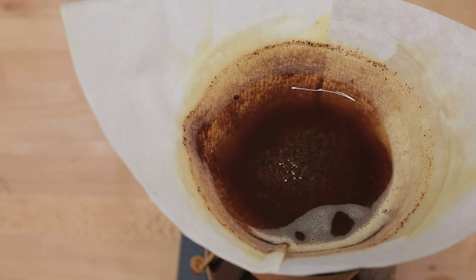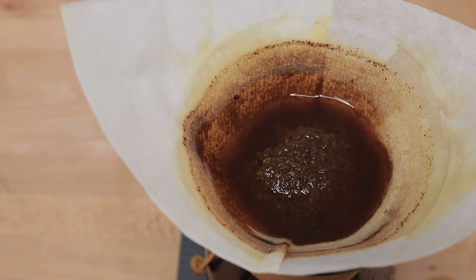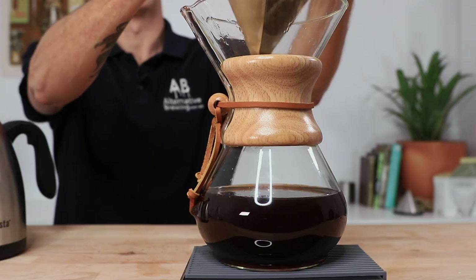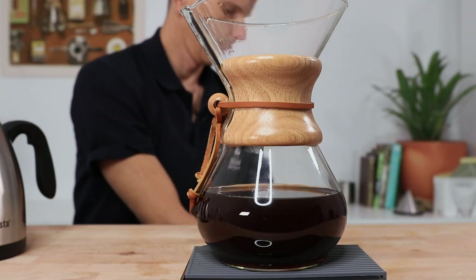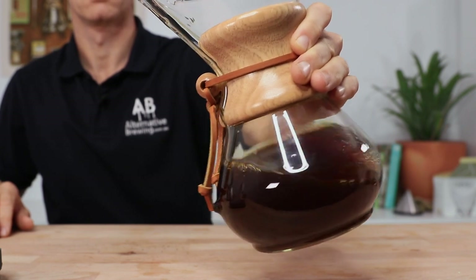The aim for the brew time is around four to six minutes, which is a little bit longer than other pour-over brews because of the thick paper filter. You can also comfortably make coffee for two or three people using the Chemex, and these bigger batches will naturally take longer but are still very balanced in their flavour with that extended brew time. Once it's done it's time to serve up — remove the filter, give it a swirl, and then pour it straight out into your glasses.